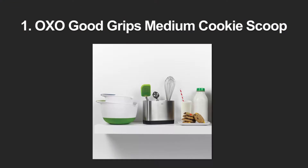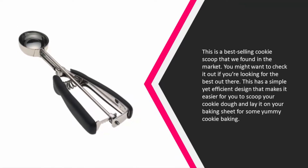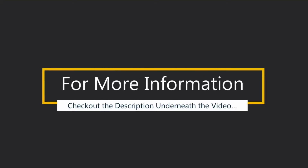Coming in at number one, this is a best-selling cookie scoop we found in the market. If you're looking for the best out there, this is a simple yet efficient design that makes it easier to scoop your cookie dough and lay it on your baking sheet. It has a simple squeeze action thanks to the soft grip design, allowing you to delicately release the cookie dough with a simple squeeze of your hand. The size of the scoop and the amount of cookie dough you can get is perfect.